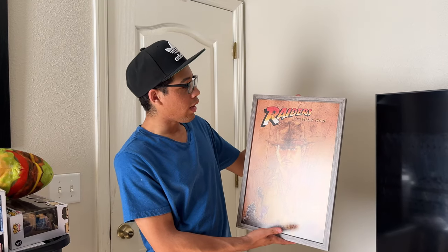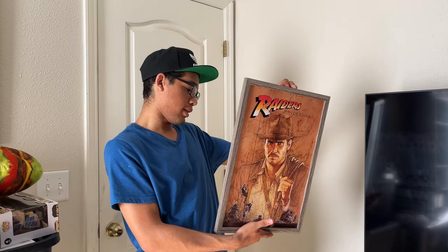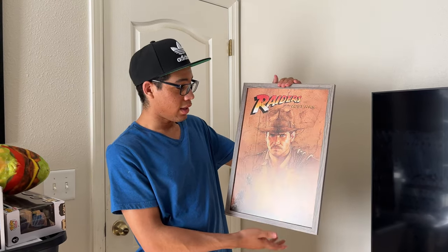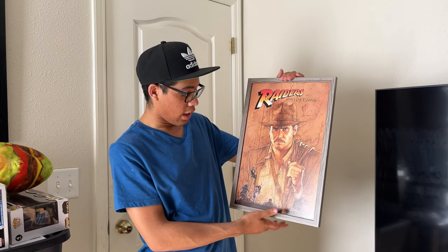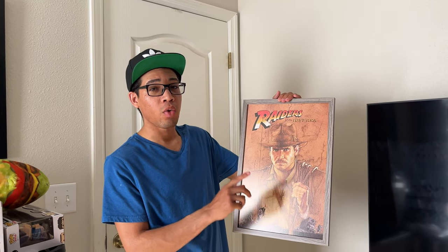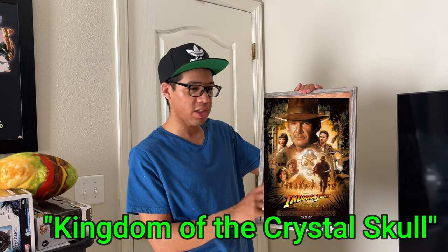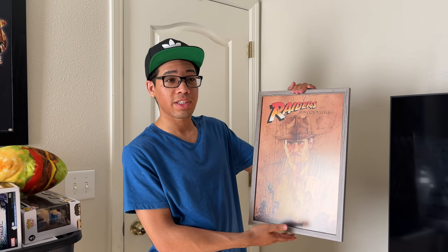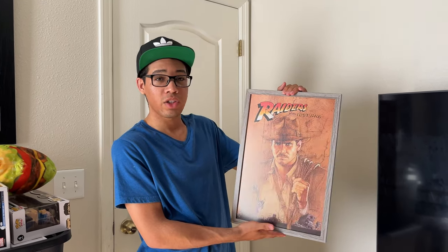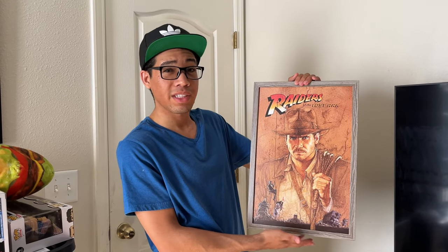Next up, we got Raiders of the Lost Ark — Indiana Jones. Got this one at Hobby Lobby for less than $20, not bad. This is one of my favorite movies. In fact, I love all the Indiana Jones films, but the one I grew up on was Kingdom of the Crystal Skull. I ended up watching all the originals after that because I got so interested in the series — one of my favorite movie series of all time.